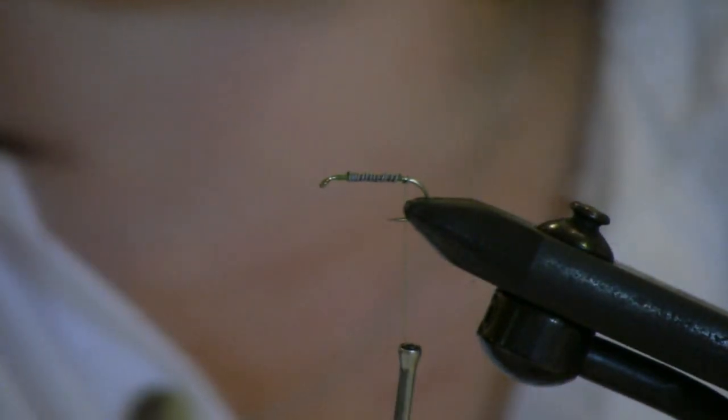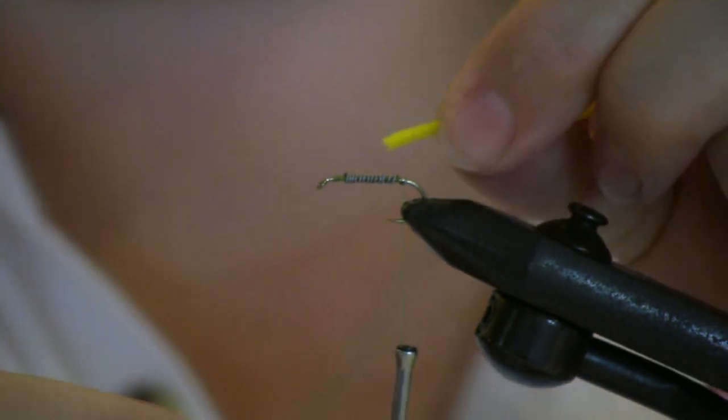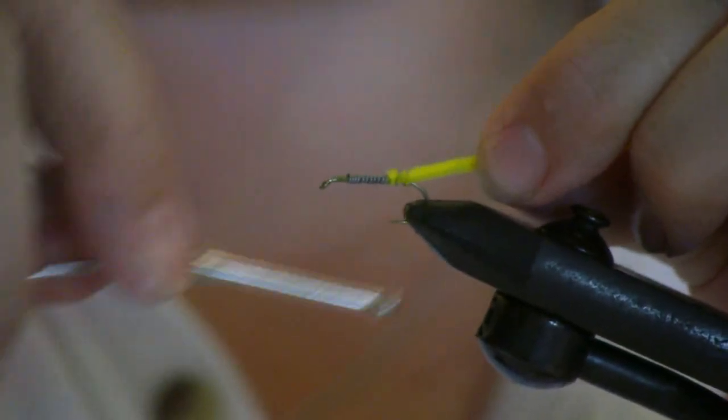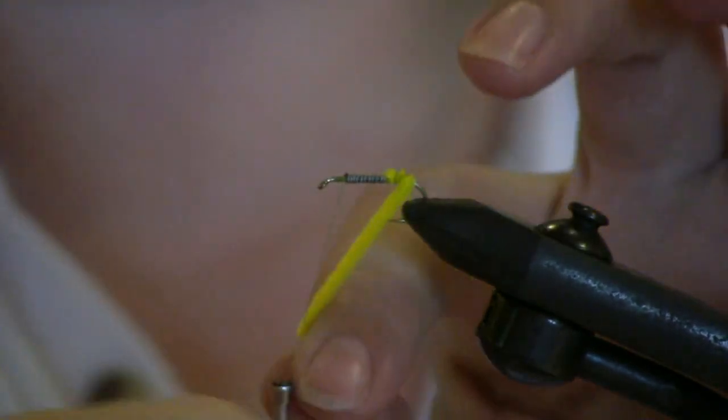The first thing I'm going to apply to the hook is a little yellow ultra chenille — it's going to give the fly a yellow butt. What I learned the other day was that as long as a fly has a little chenille and rubber legs, it's going to catch a bluegill. So I'm going to just make a butt.